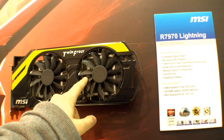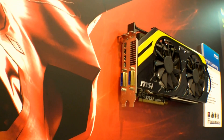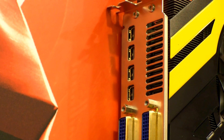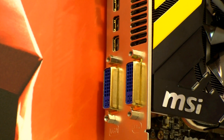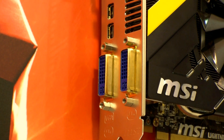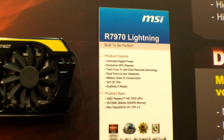So we have the TwinFrozr system with 2 big fans. The ports over here: we have 4 display ports, which is really nice so you can attach 4 displays to it. And right here we have 2 DVI ports. And of course with the adapters you can also use VGA or HDMI. So that's the MSI R7970 Lightning graphics card.